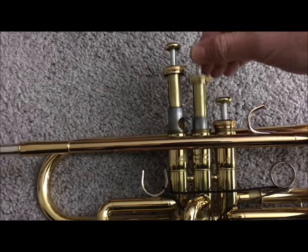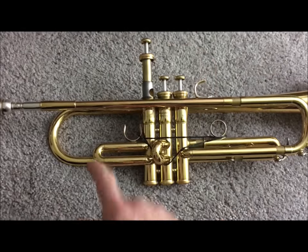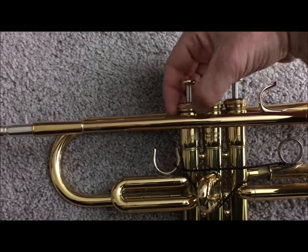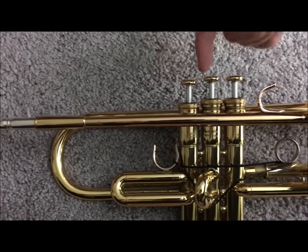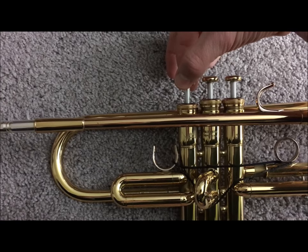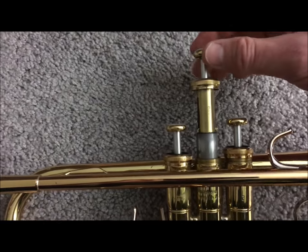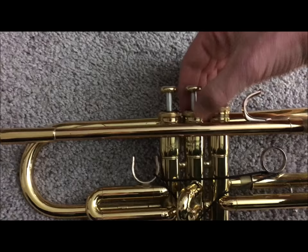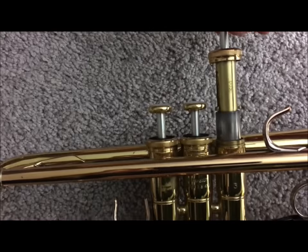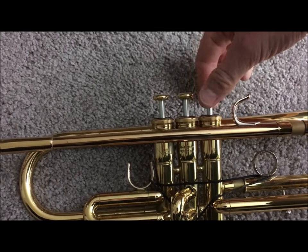When you're putting these back in, on most horns, you just want to make sure that the number is facing you. So if you're looking at the trumpet this way, make sure the number is facing you, put the valve in, screw it on, and turn it clockwise until it clicks. That click is everything lining up. Number two facing me — put it in, screw the valve on, click. Number three facing me — screw the valve on, click.